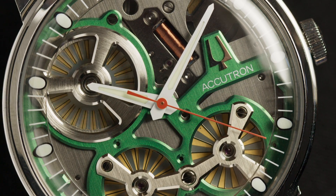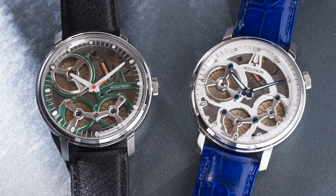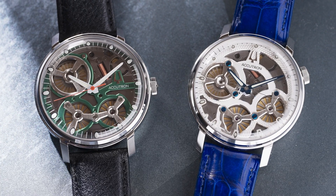The Accutron electrostatic movement isn't just another timepiece — it's a conversation piece and a piece of history on your wrist.